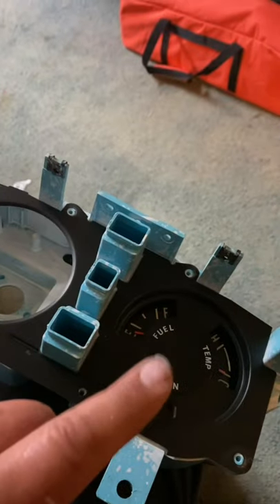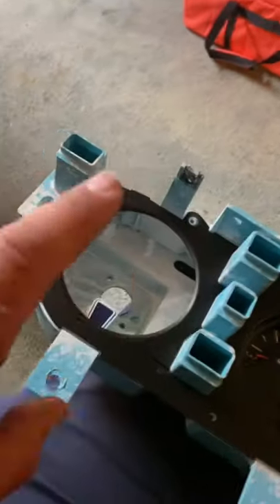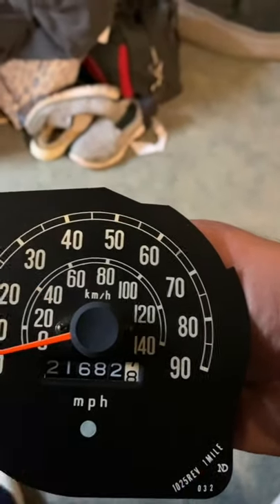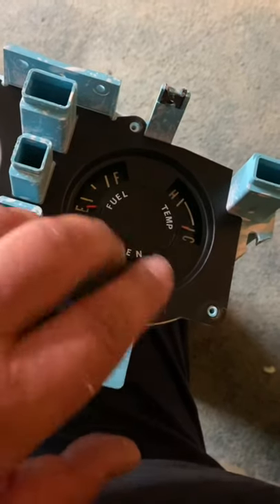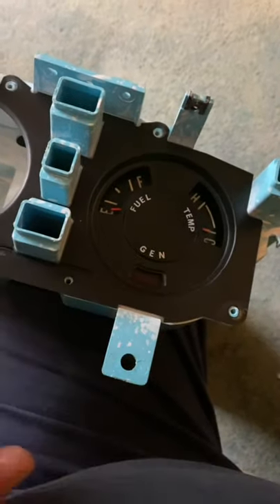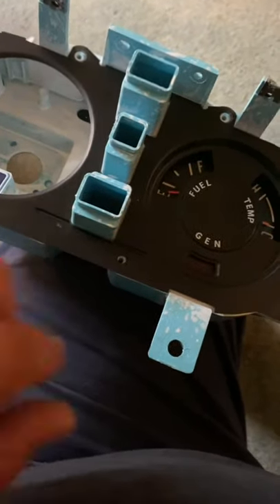Everything's all cleaned up. One thing I'm really happy with is — in one of the other videos you might have remembered — the speedometer is out of an older unit. It doesn't have the kilometers and the font is different. So it actually matches this font. The later one — I'll show you tomorrow — instead of saying fuel, temp, and gen, it has emblems: a little gas pump, a little thermometer, a little battery. This is the older look that I wanted with the larger characters. It matches the speedometer that will go in tomorrow.